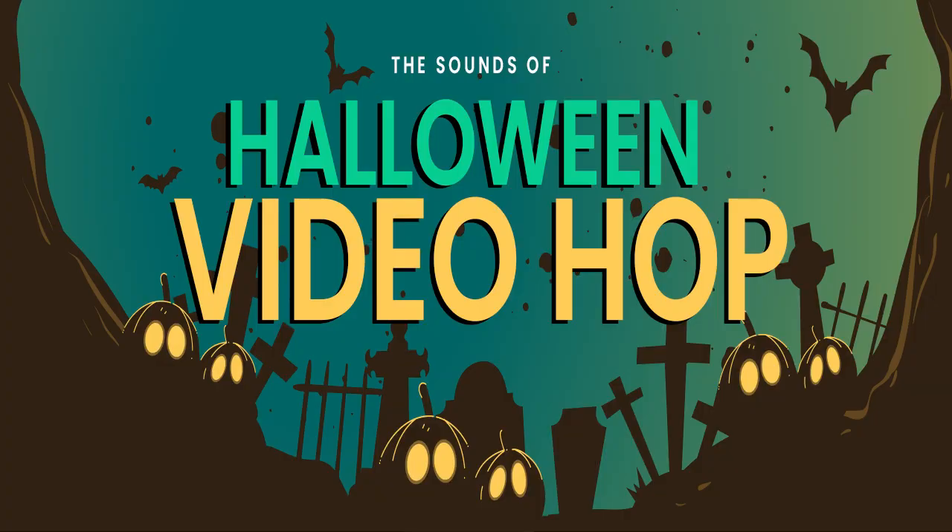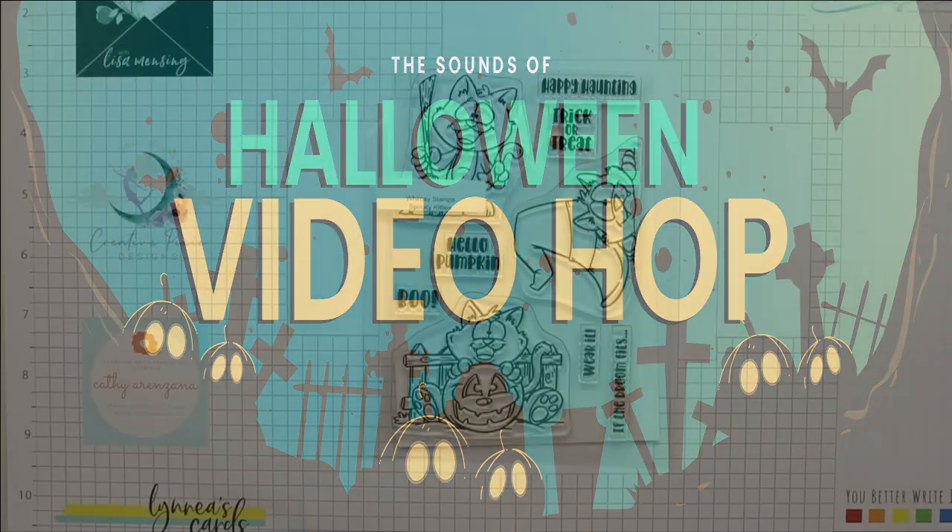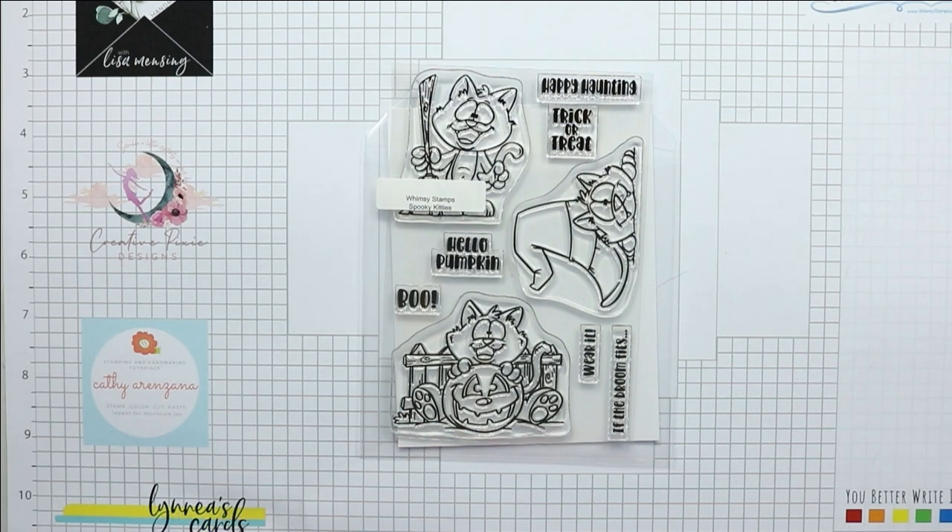Hi everyone, this is Donna. Welcome to the Sounds of Halloween video hop. This is an internal hop here on the Whimsy Stamps channel — we are hoping to increase watch time on the channel while providing you with a little Halloween inspiration.